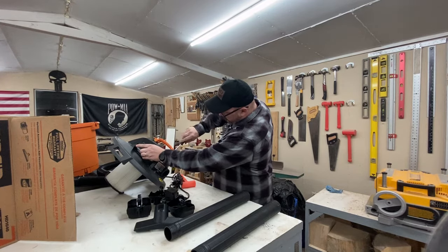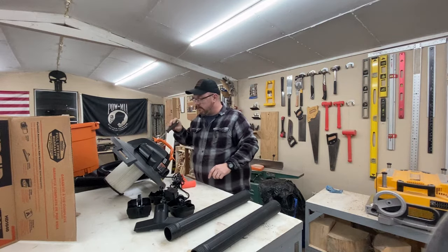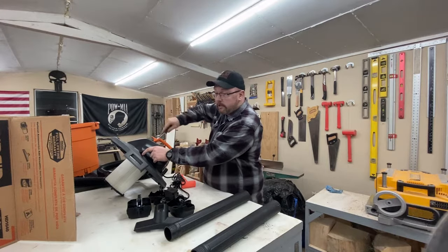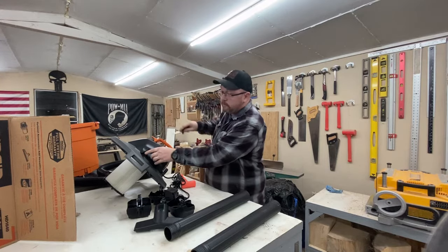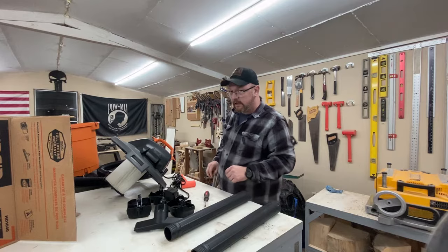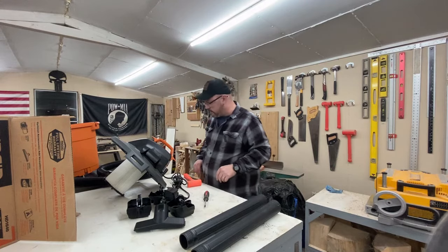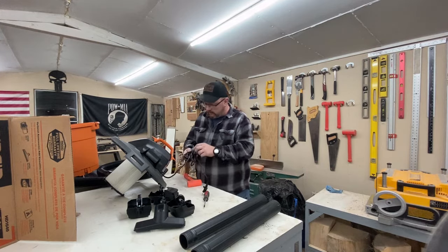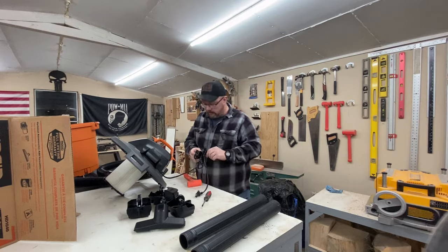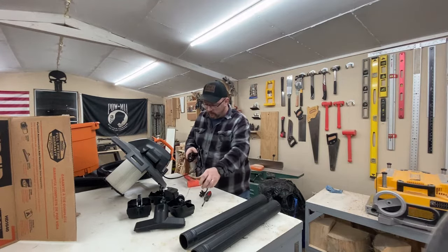A lot of you guys seem to like some of the tool videos we do instead of the woodworking builds. So some of you will be glad to know that counting this one, I've got probably about three, maybe even four tool videos coming up before we do any more builds — so stay tuned for that. I honestly debated on putting a video out on this one because, let's face it, it's just a vacuum cleaner — a wet dry vac. But I didn't see a lot of videos on this particular model; I only found one other, so I thought I'd throw one more out there in case you're interested.